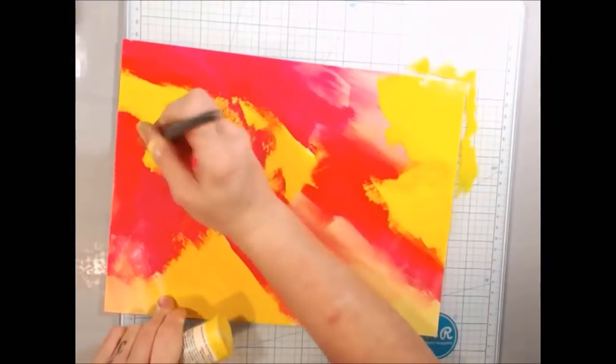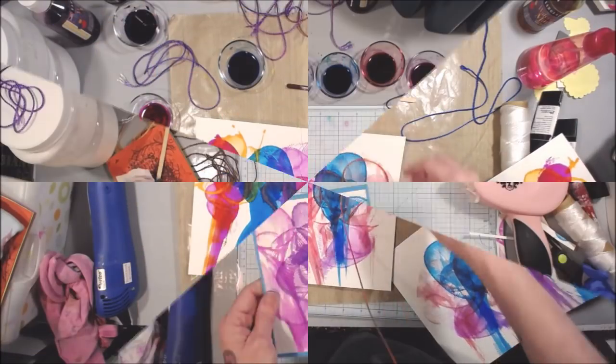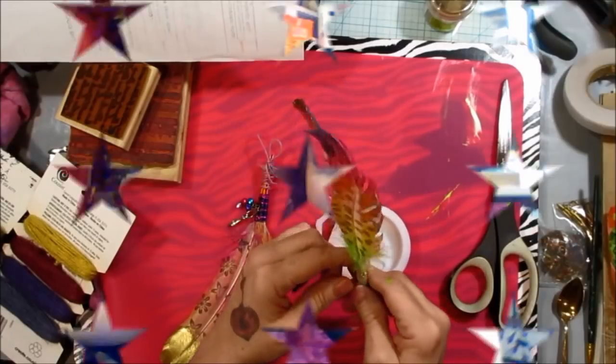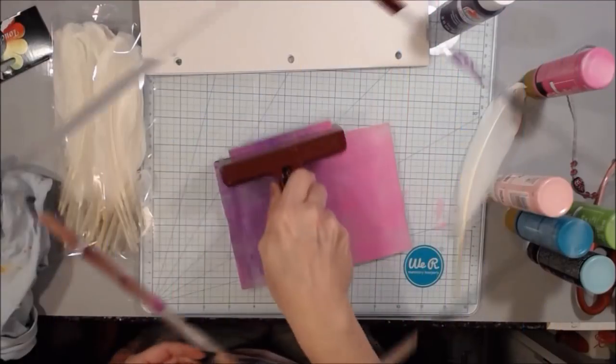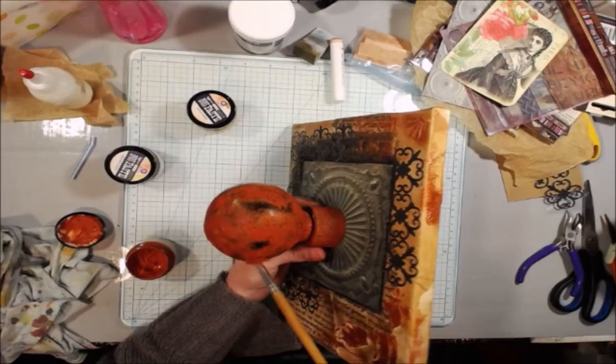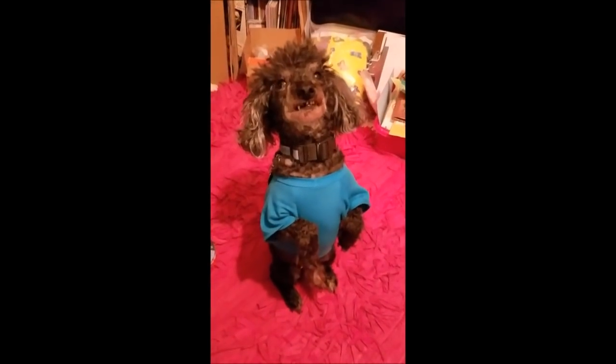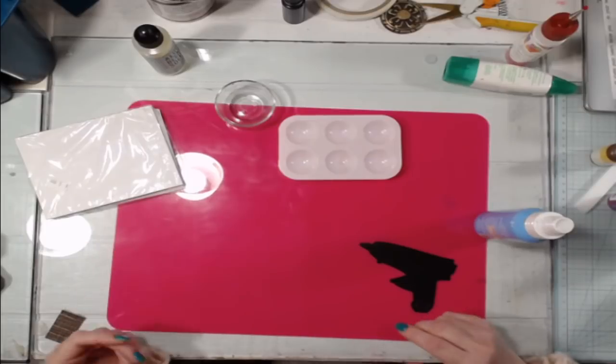Pink Poodle Crafts — join the Poodle Pack. It's time to get creative and make you laugh. Make your own art today. Pink Poodle Crafts is the way. Hey Crafty Family, it's me!